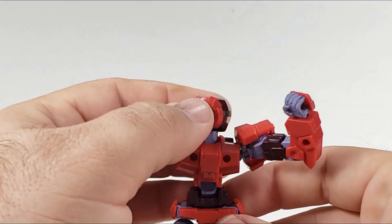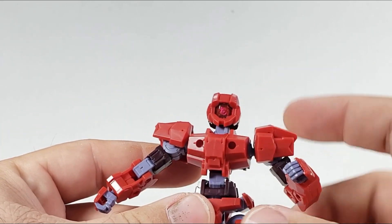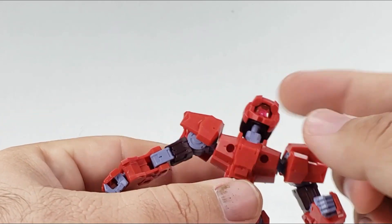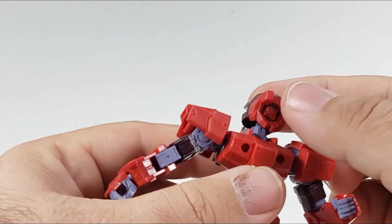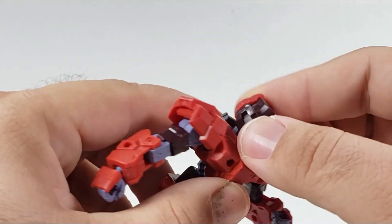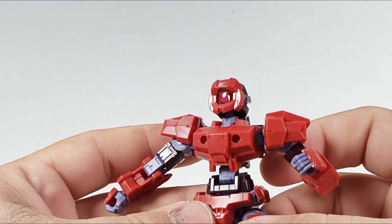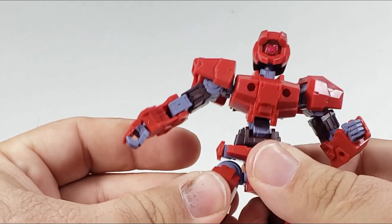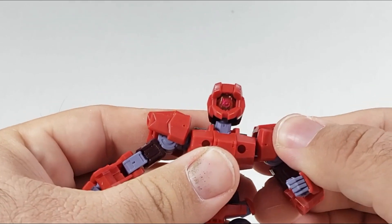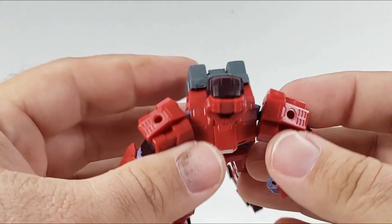Coming off the turntable, let's look at the head, which has a nice pink visor. There's a monoye back there that I hit with the chrome pen. It's just ball-joint mounted with a hinge at the base, so he can turkey-neck it and rotate freely all the way around. The chest is visible here now. I did not do any panel lining because I wasn't sure what I was going to do with this guy — whether I'd paint him, swap out parts, or other things.